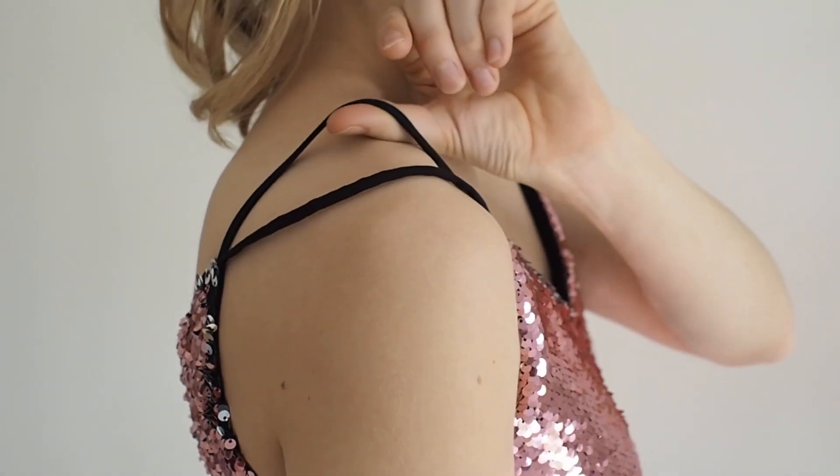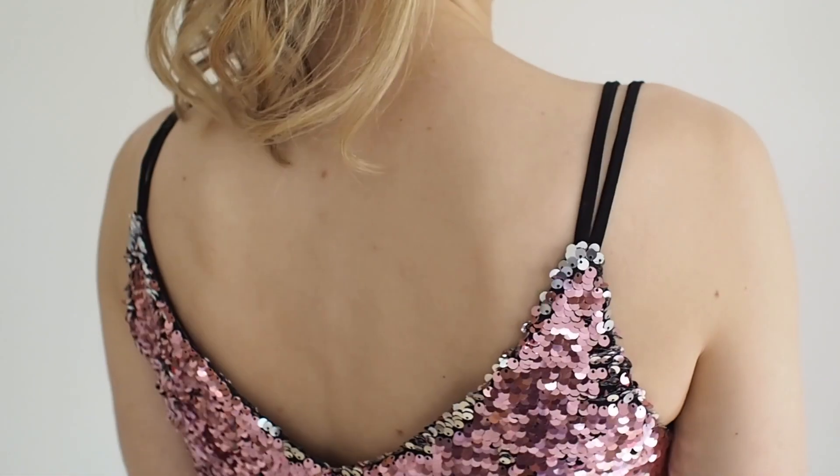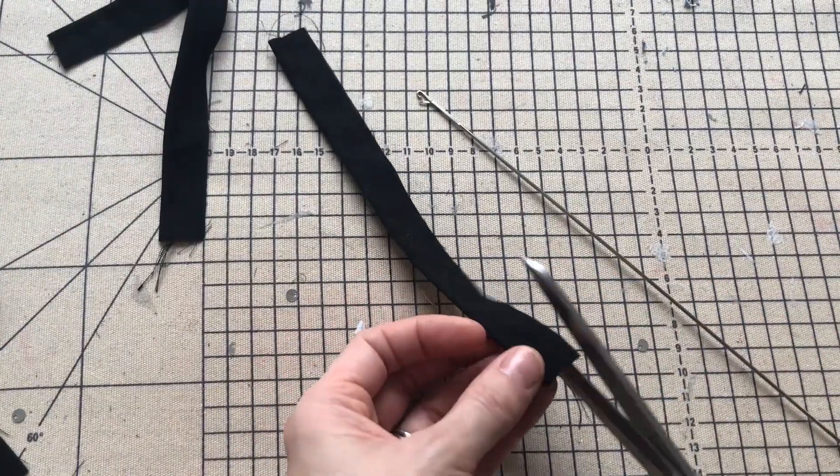For the straps, instead of making one thicker strap, I made two really thin straps and put them together, just for a little bit of a change. I used my loop turner to turn them through.